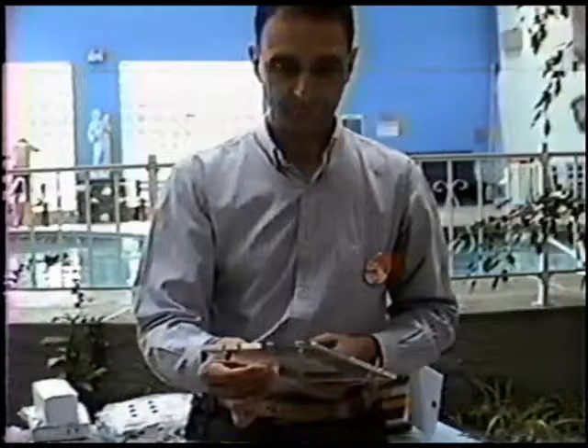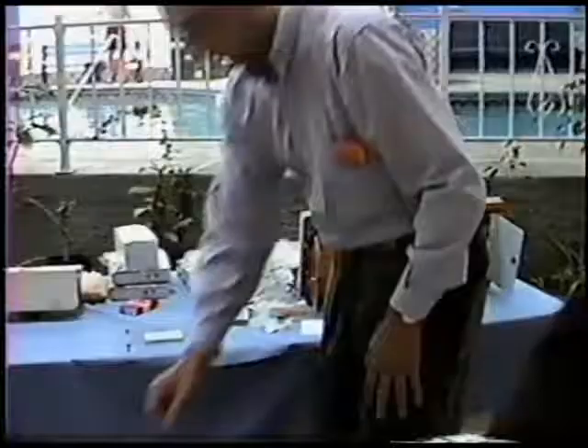This is a blank card between two plastic sheets. That's good. This is a blank card between two plastic sheets. Put it here. I will put it with this package.